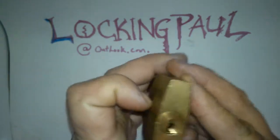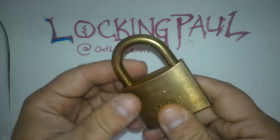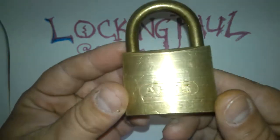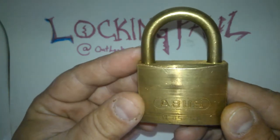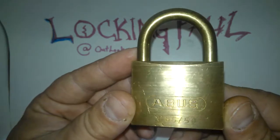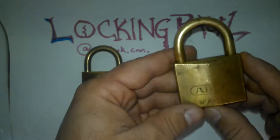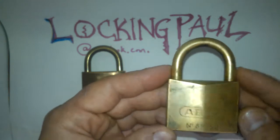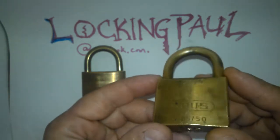They look pretty heavy duty to me. They are really heavy. I am assuming this is brass, and it is the number 8550. Not only that, I found two! That is the coolest. They are both the same kind of lock — they are both 8550s. It was the only two like this.